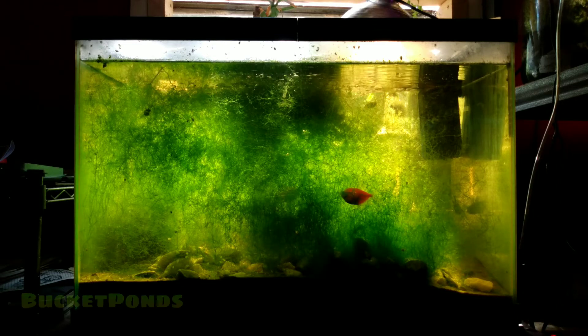Hey guys, what's up? It's me, Bucket Ponds, and this is my farm aquarium. That's right, this is the farm tank.